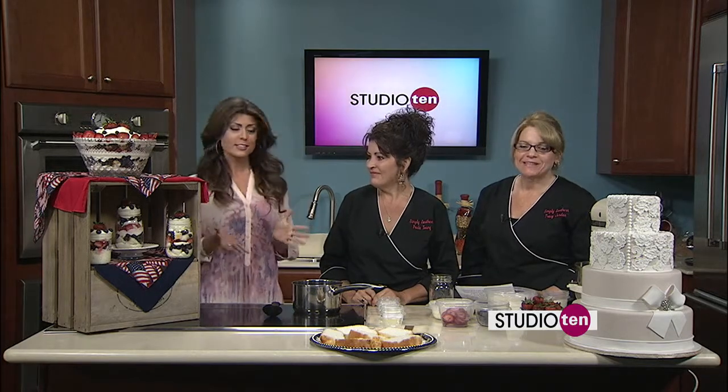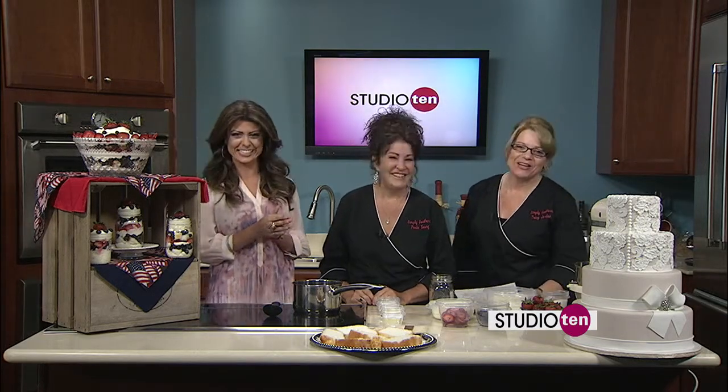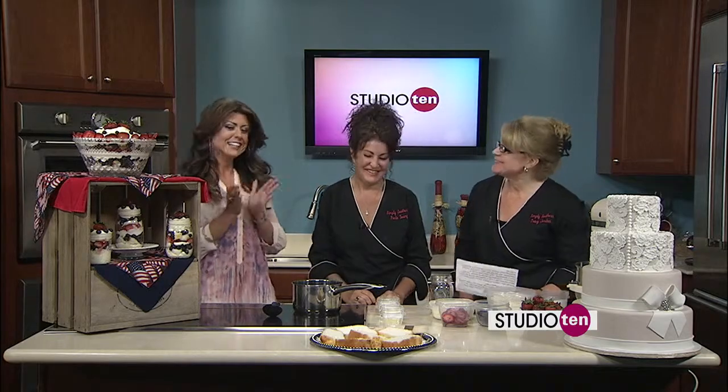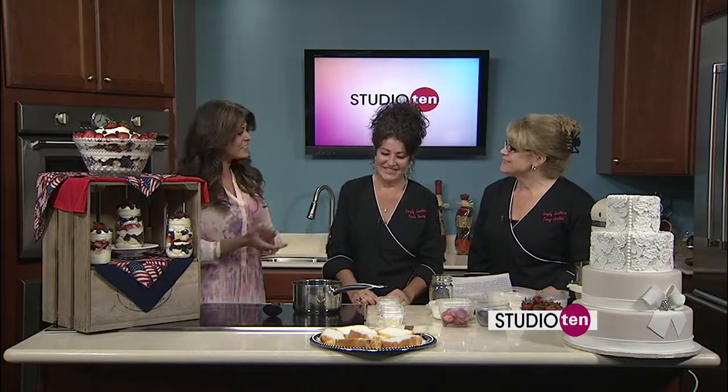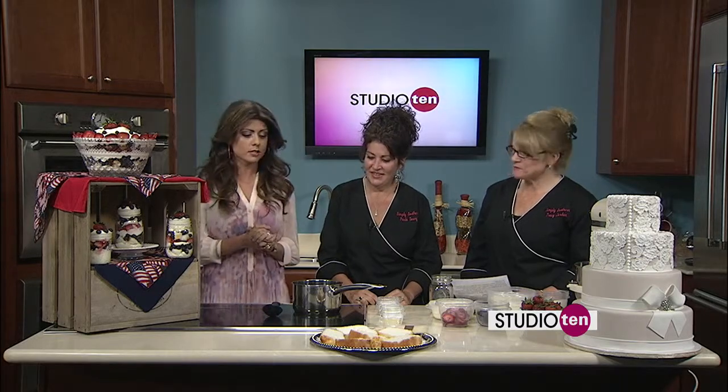And before we start, Tracy, your mama called a little while ago and she said it's a very special day for you. Happy birthday, Tracy! So it's good to have you here on Studio 10 on your birthday. We hope you have a good time, and we know you're going to show us how to cook something yummy.